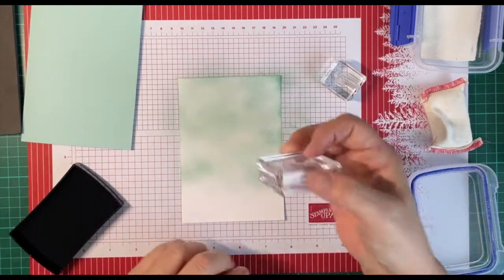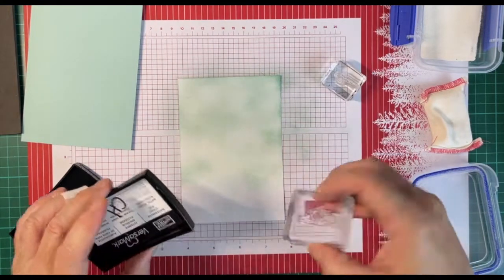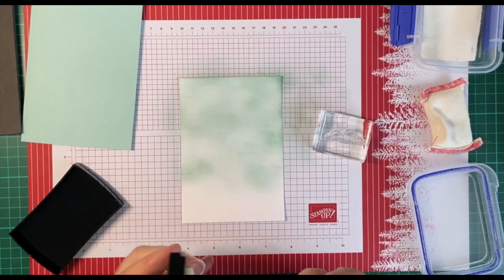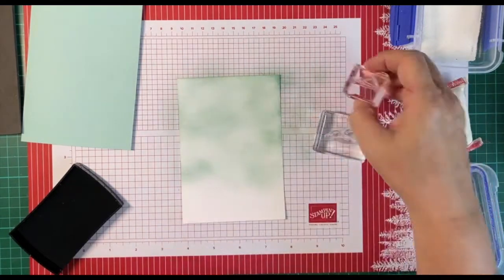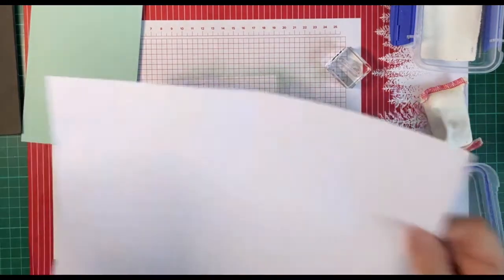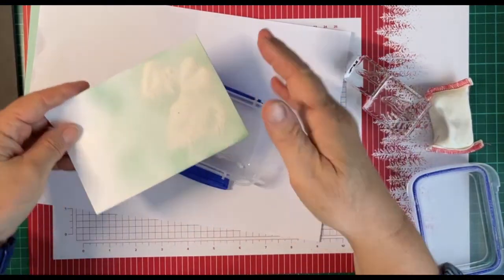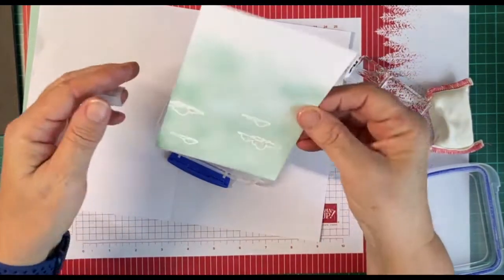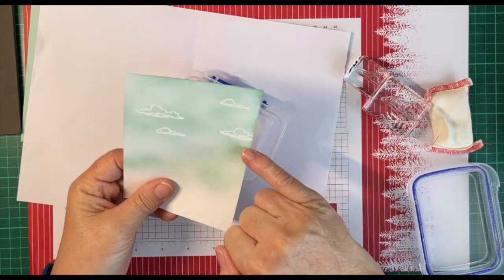I'm taking my Versamark, which is a very sticky ink. I've got this big cloud and this little cloud stamp. I will let you see the stamp sets soon. Then I'm going to take a piece of photocopy paper and just pour my white embossing powder on top, move it around, and get those little clouds. Give it a tap.